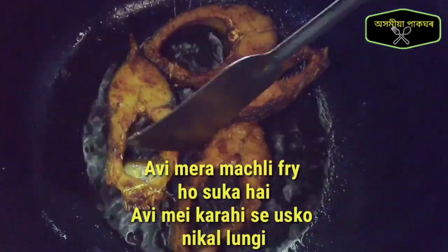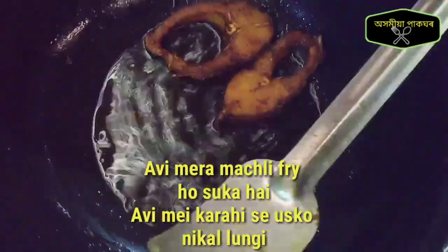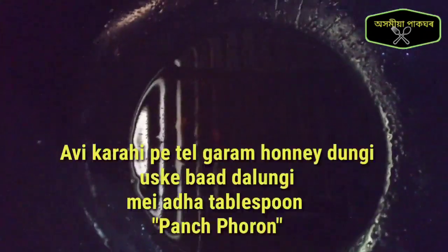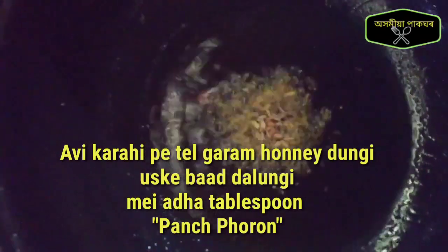We will put the vegetable in the pan. This is the hot sauce. Now we will put it in the pan. And then we will put the meat in the pan.